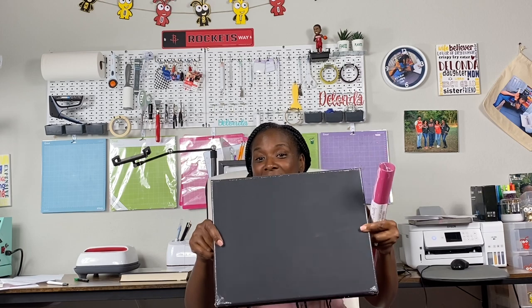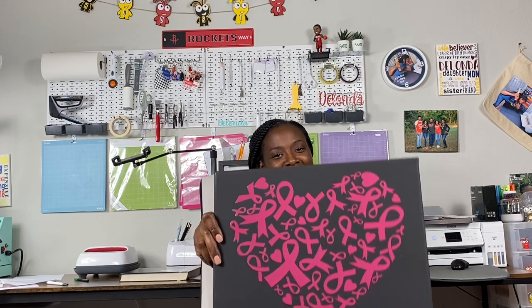Let's not waste any time. In today's tutorial I will be showing you how to add HTV to canvas — to go from this to this. I know it's beautiful and I know you can't wait to learn how to make it, so without further ado let's head on over and look at the materials you will need to create a design just like this.